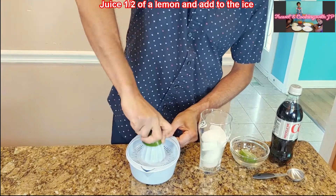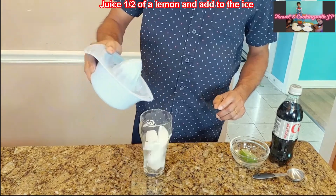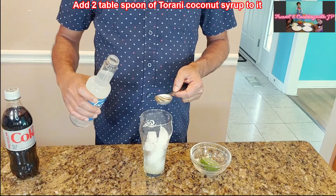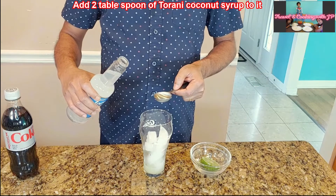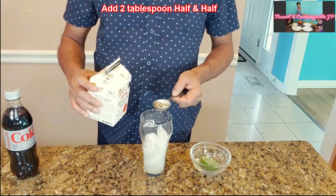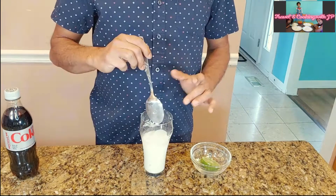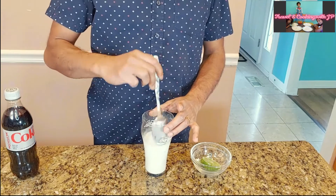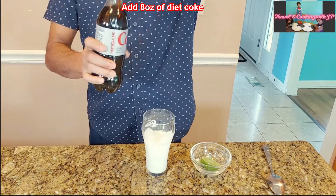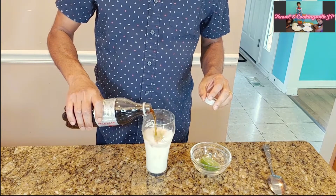Add two tablespoons of Torani coconut syrup, then add two tablespoons of half and half. Mix this with a spoon. Now add eight ounces of diet coke — you can use any soda like Coke, Pepsi, Dr Pepper. I'm using diet coke here.